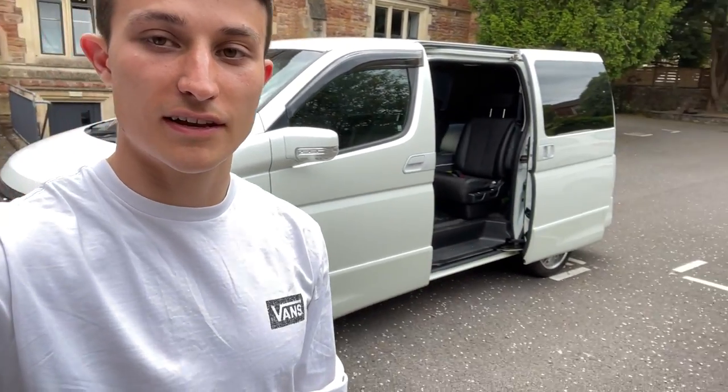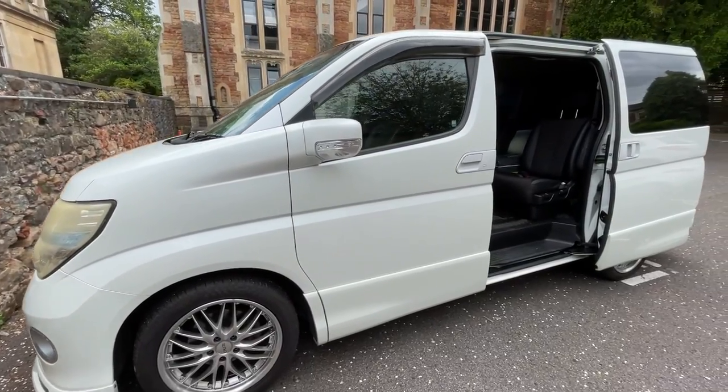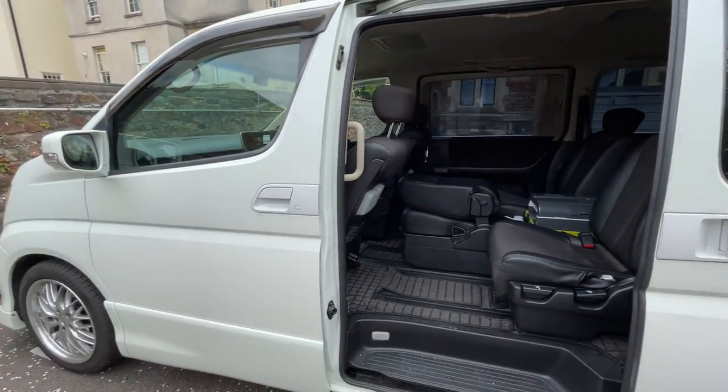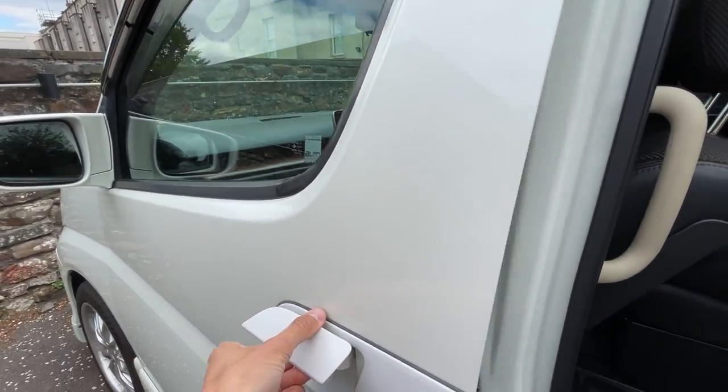I've had VWs for ages — you might have seen my Instagram CT Builds, which shares all of my air-cooled builds. I've been building an old bay window camper and restored two beetles, but this is my first Japanese car and so far I like it. It's a short wheelbase Elgrand with a three and a half litre engine, which is the same engine as a Nissan 350Z.